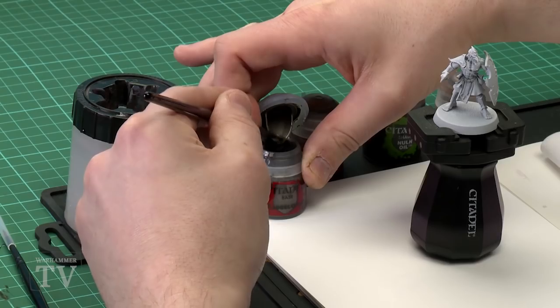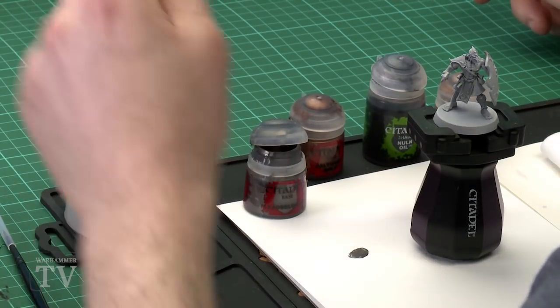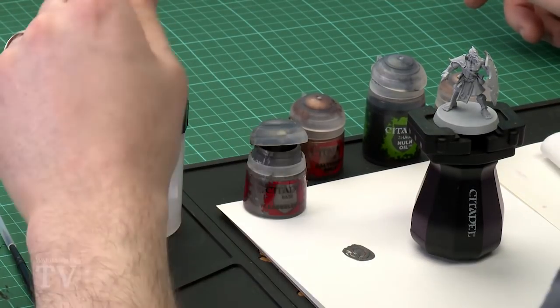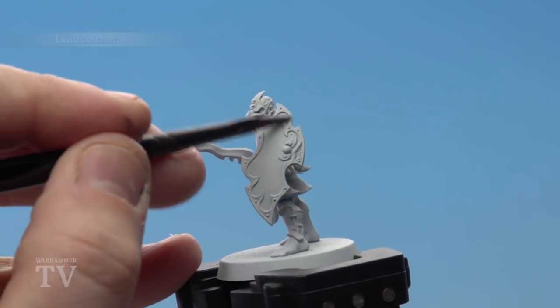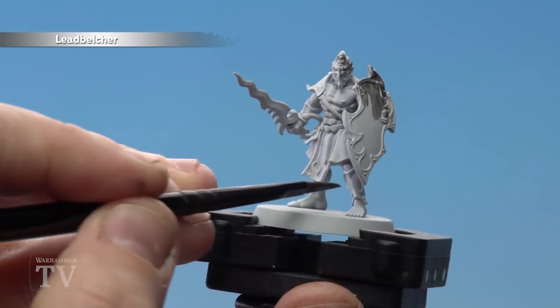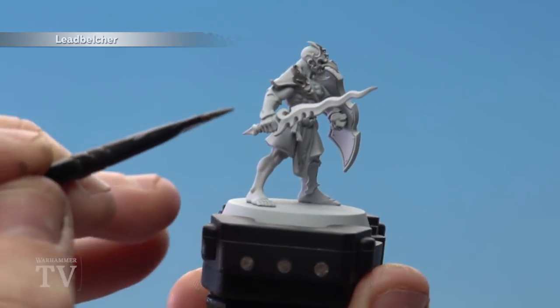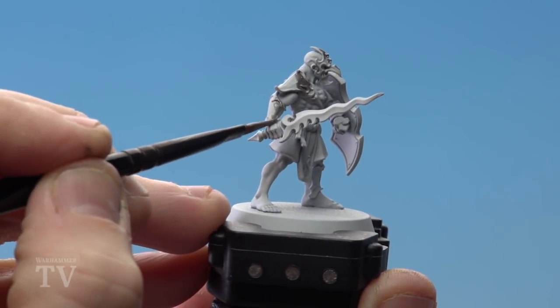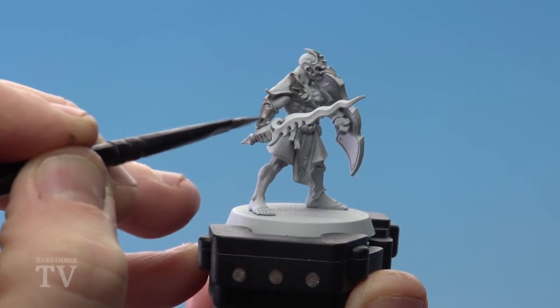Starting off, I'm using a medium base brush and applying some Lead Belcher to my palette — just a couple of dollops. I'm thinning this down a bit with some water so we can do a couple of thin coats, then start applying it to the model. I'm coating all over the shield, and also the helmet, the greave down here, his shoulder pauldron, and the vambrace as well. Just do this in two thin coats.